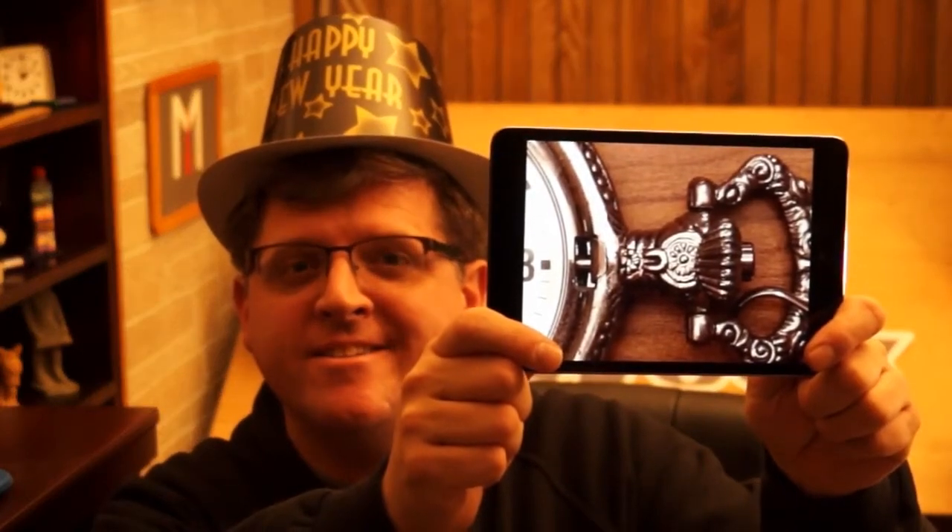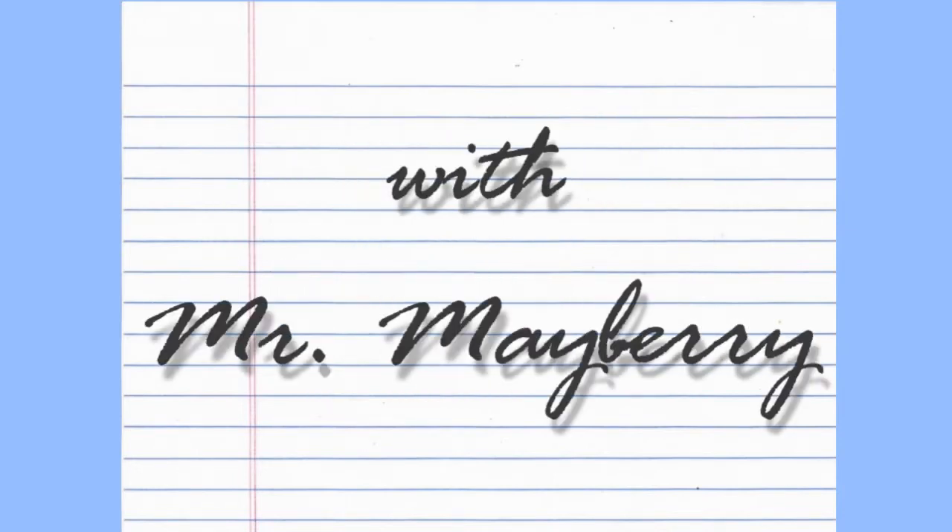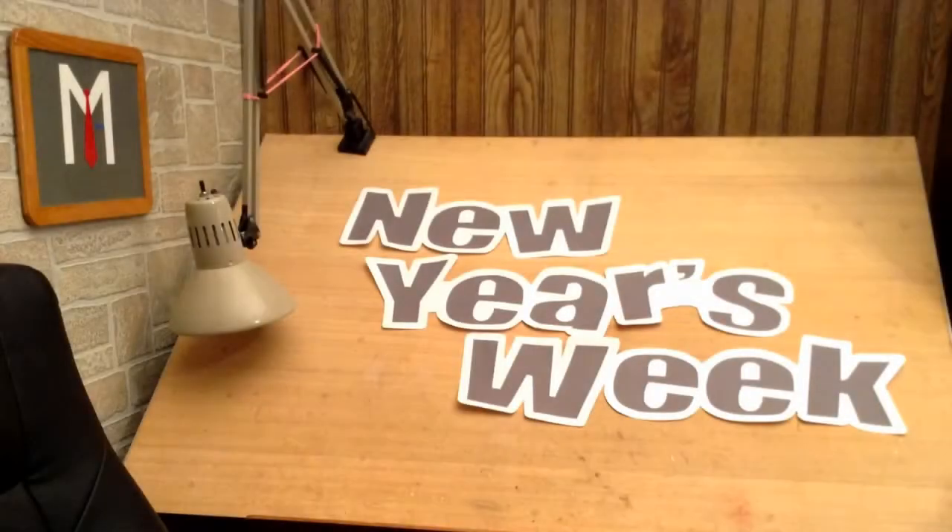Can you guess what this is? Stay tuned to find out. It's Draw Time with Mr. Mayberry. It's New Year's Week. Happy New Year and welcome to Draw Time with Mr. Mayberry. It's New Year's Week on Draw Time, so we're drawing things that have to do with New Year's. Today I'm going to show you how to draw a clock. So let's get started — it's time to draw.